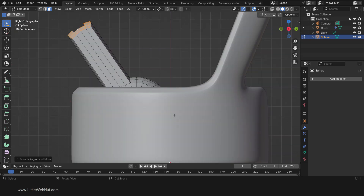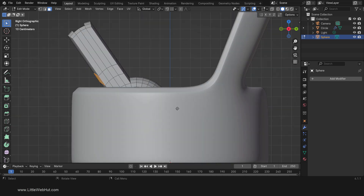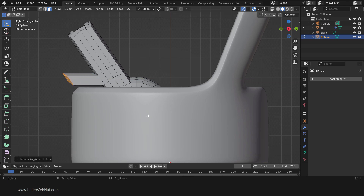Next press 3 on the number pad for side view. Now press Ctrl-R and add a loop cut here. Then press Ctrl-R and add another loop cut here. Then switch to face select mode and select these faces. We're going to extrude them, so press 3 on the number pad for side view. Then press E, then Y, then drag here and left-click. Then rotate by pressing R and adjust it until it's approximately vertical. Then scale by pressing S, then Z, then 0.8, then Enter.